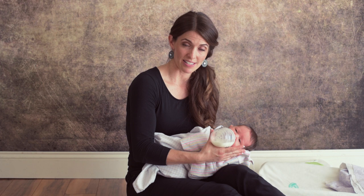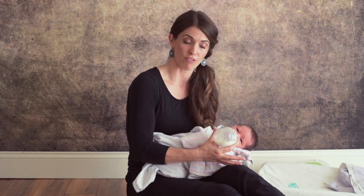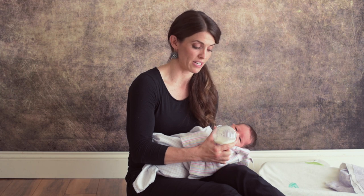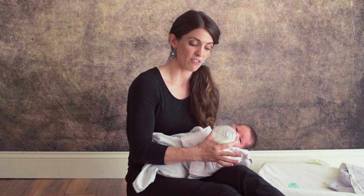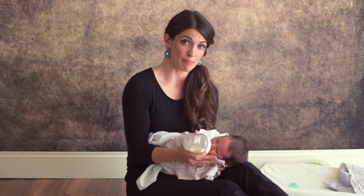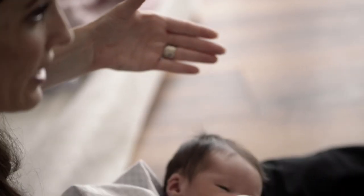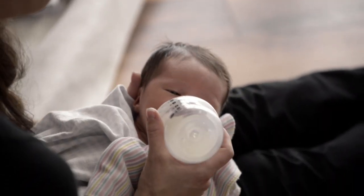You want to simulate breastfeeding as much as possible. I find it easiest to face the baby out, make sure the baby's head is above her tummy. You'll have full control over the bottle with your right hand and her head and shoulders with your left hand. Everything you do with feeding a baby has to do with the position of the letter C — the hand that's holding her head is shaped like a C. Carefully put it behind her head so you have full support of her shoulders and her head.